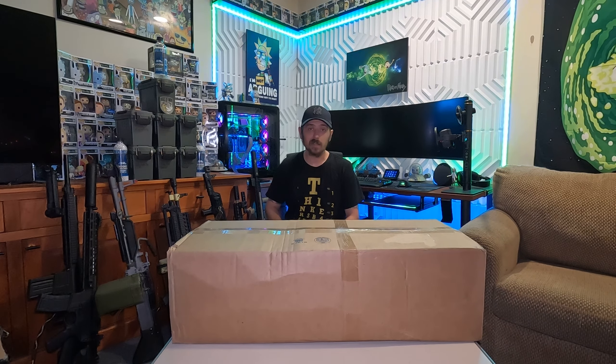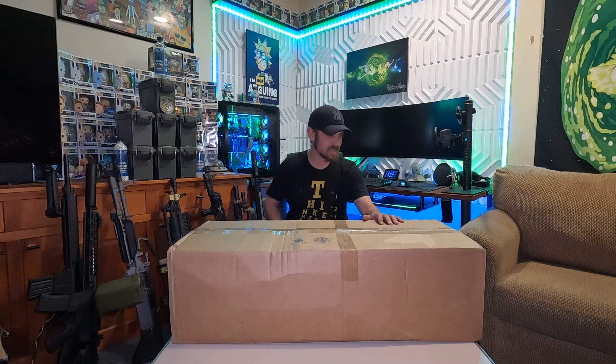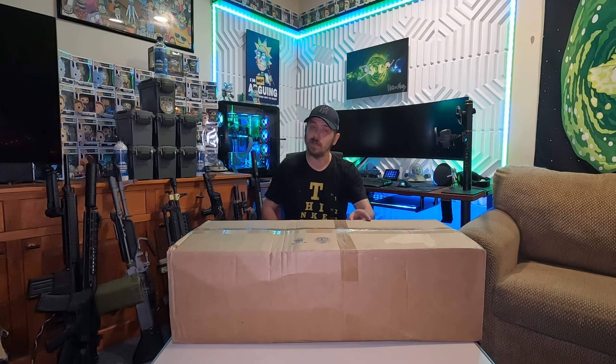Welcome everybody, and welcome back to those who have been here before. Today we have the Evike Independence Day Box of Awesomeness. Looks like we got a pretty good sized box here — 18 pounds, so kind of mid weight. I've heard of boxes as light as 14 pounds, and one of my teammates got a 35 pound box with a giant sniper rifle. But we got 18 pounds, and without further ado let's get in here and see what we got.